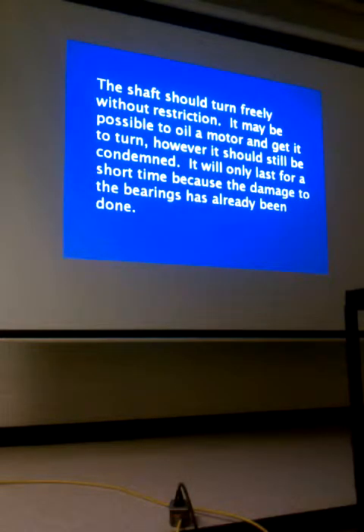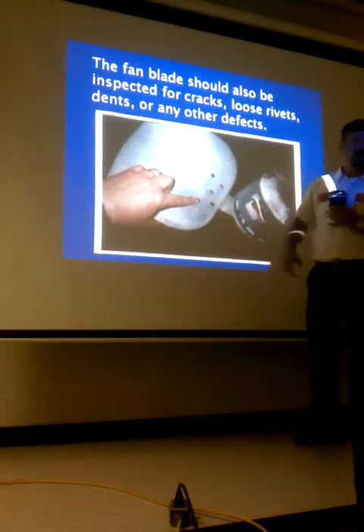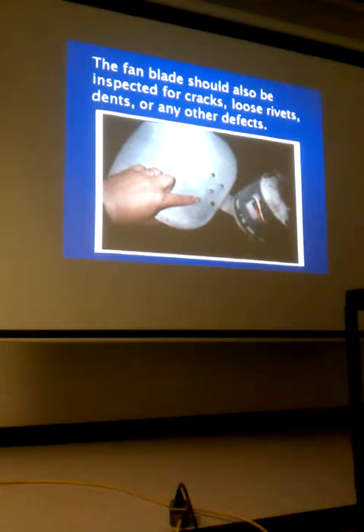Fan blades should be inspected for cracks, loose rivets, dents, and other defects. If you begin to see cracks forming from the rivets and don't replace the blade, in a short time it's going to come apart, get into the condenser coil, wreck all the fins, and possibly require replacing the whole unit — when all it needed was a fan blade replacement when you first inspected it.